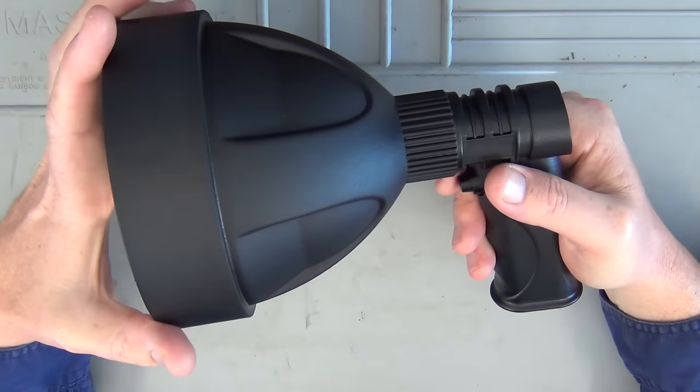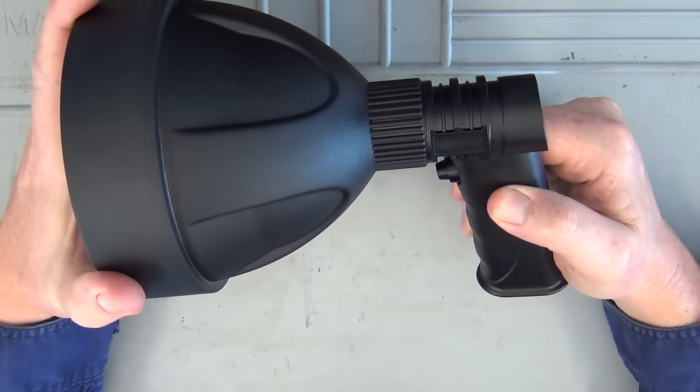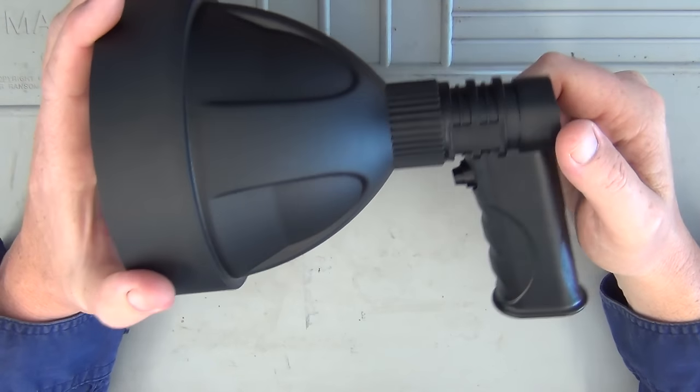The housing is ABS plastic. It's very, very strong. I really can't see you breaking this out in the field unless you did something ridiculous to it, like drive over it.